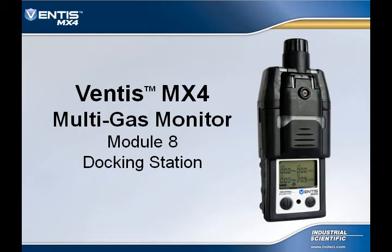Welcome to the Ventus MX-4 Online Training Module Number 8. We are going to cover the Ventus MX-4 Docking Station.